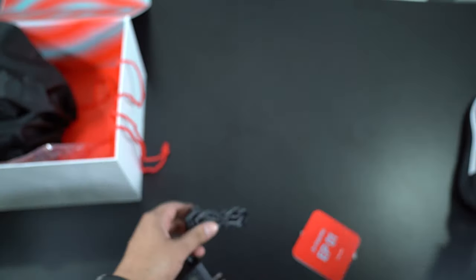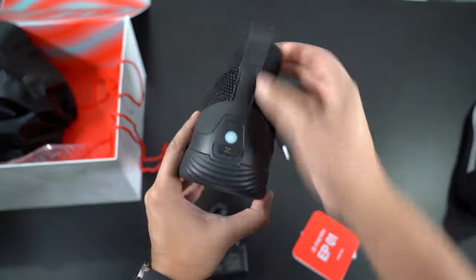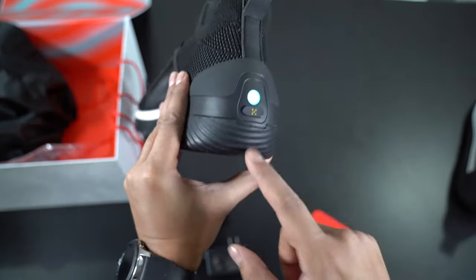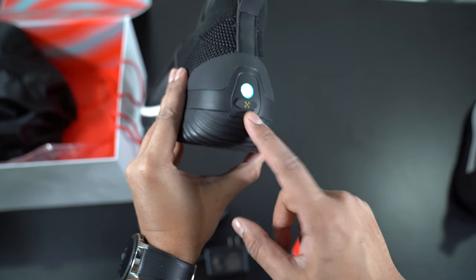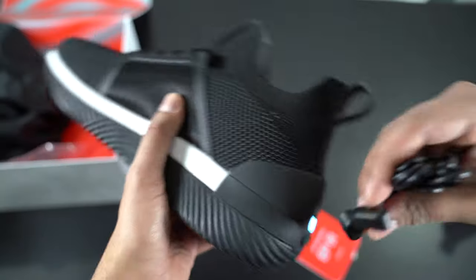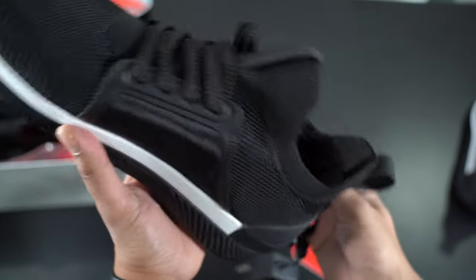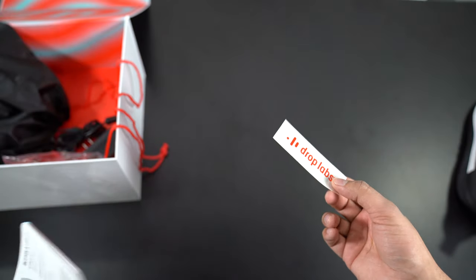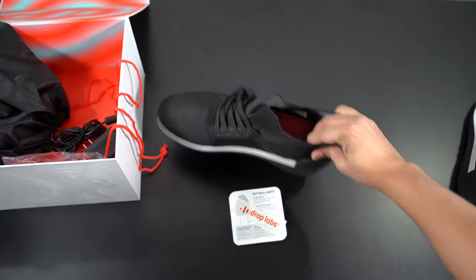Now back to the shoes. You can see that on the back here there's a button — this button will go ahead and turn it on. You just press it and it'll illuminate. And below it is actually our charge port. So you have these magnetic ports that just snap into place and charge your shoes. And then lastly, you get a sticker to go ahead and mount wherever you please.